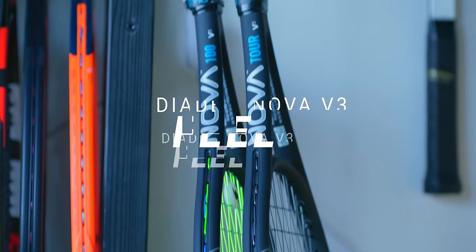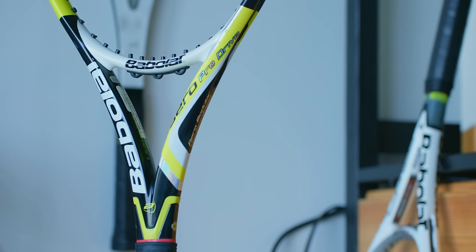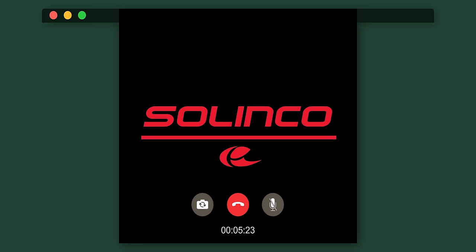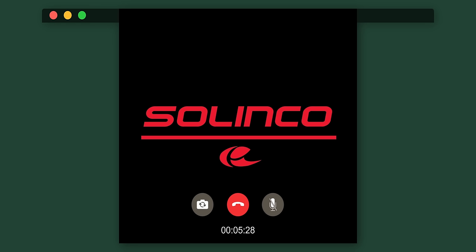Typically your thick beam rackets are going to have a pretty hollow feel. The Babolats I grew up with did feel frustratingly hollow because the chamber created by that thicker beam resonates sound a lot more than a thinner beam would. This is why, according to Slinko's engineer, some rackets including my own Whiteout are foam filled — to quiet down that chamber.